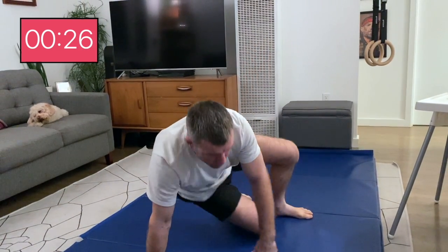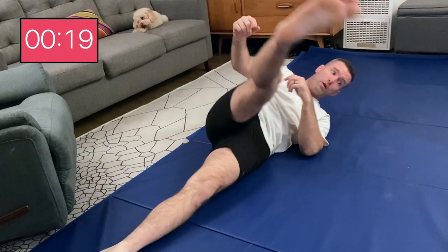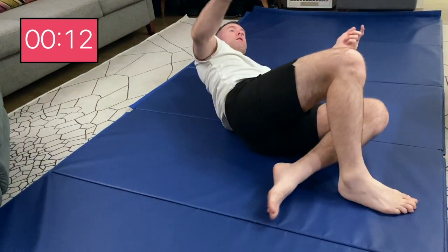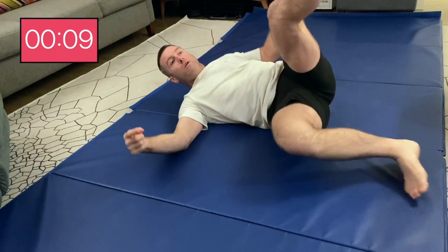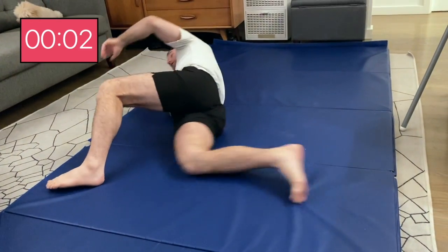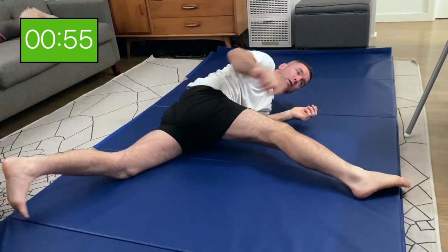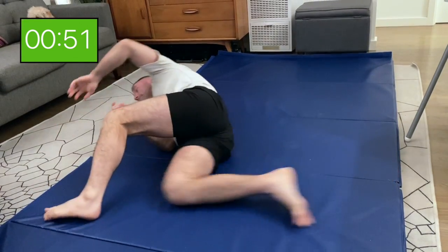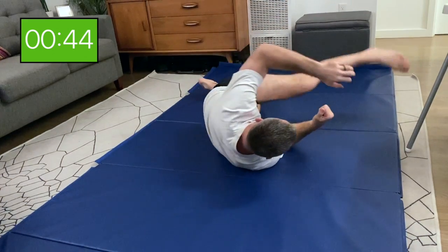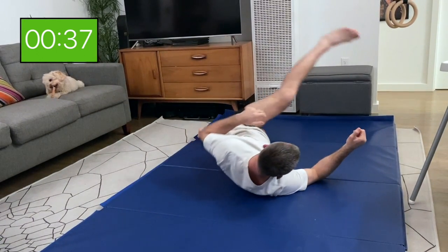The next movement is called figure eights. One leg on the outside goes up, all the way over, anchors to the floor. Then the other one kicks into gear, goes under, then up, and I switch to the other hip — really focusing on stretching, almost to a side leg split. Under, up, switch, and reach as far as you can. I'm trying to go from mat to mat. You can really cover some ground here — stretch, up, reach.